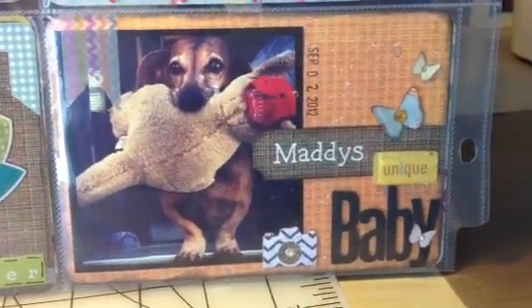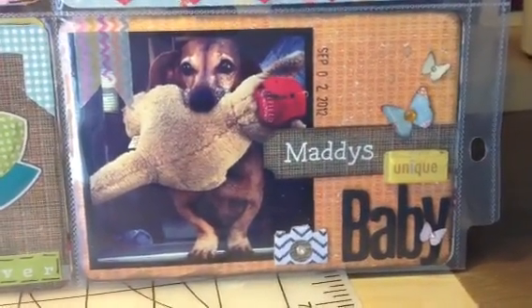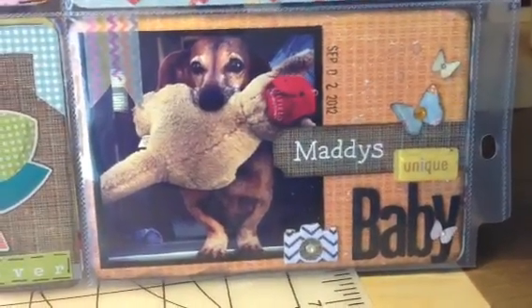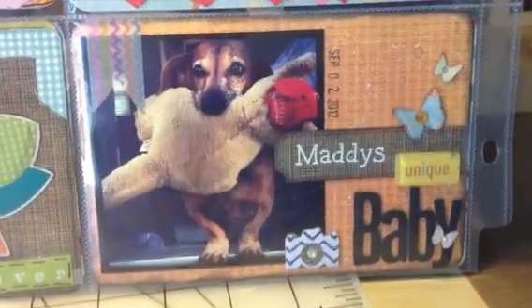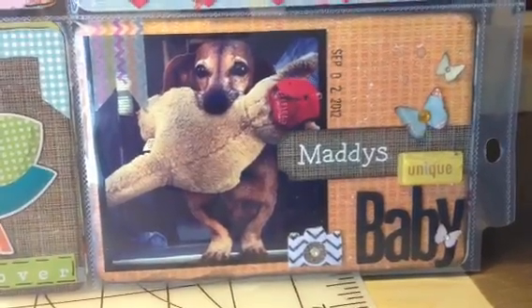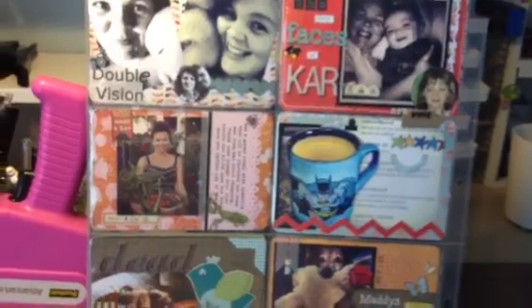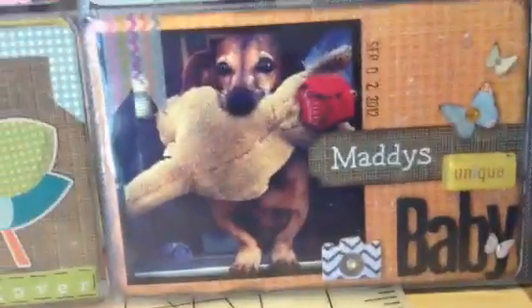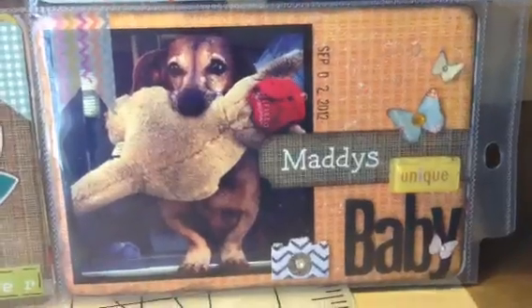Hi YouTube. This is Cammie coming with my video response to Vanessa's challenge, 77 Butterfly Love. It's a 4x6 layout for one of my pockets in my Project Life page, which I want to share also. But first I'll take care of the video response challenge for her 500 subbie giveaway.